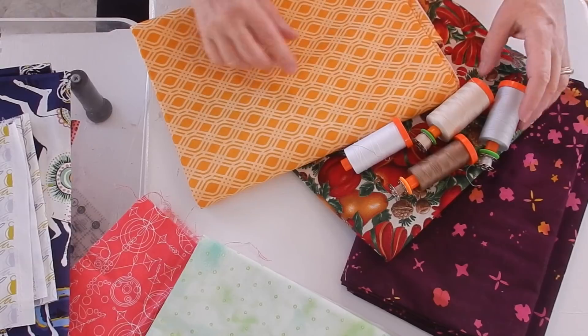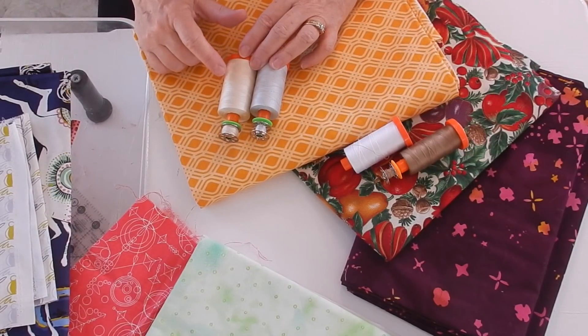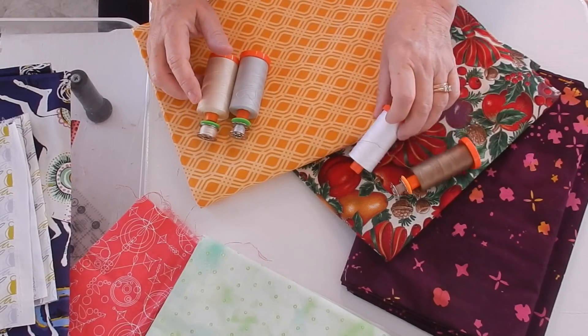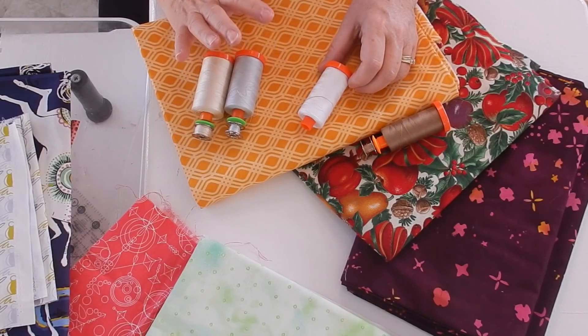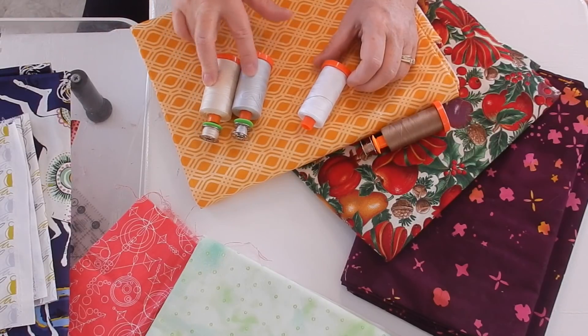This fabric here, I would use one of these two. I would either use this off-white beige or I would use the silver. The white I would not use unless all of my other fabrics had a lot of white in them. Otherwise, it would be one of these two colors.